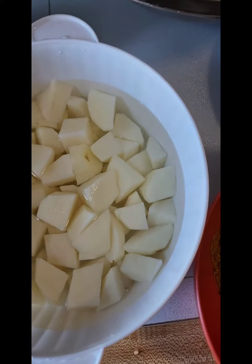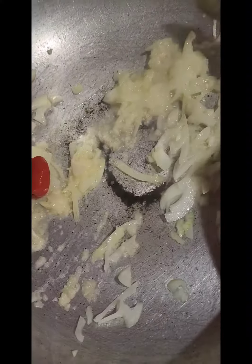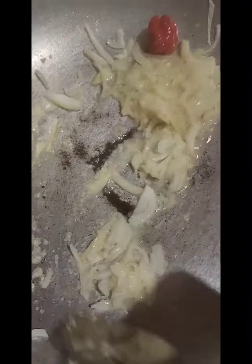So let's put this together. Once your oil is heated you're going to go in with your onion, your garlic and your hot pepper, and you're going to allow this to caramelize for a little bit.